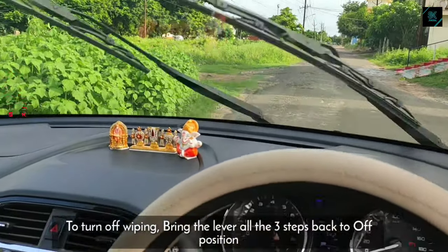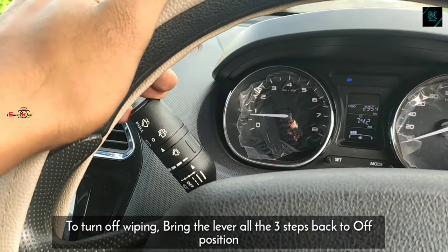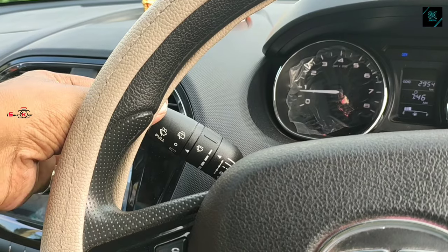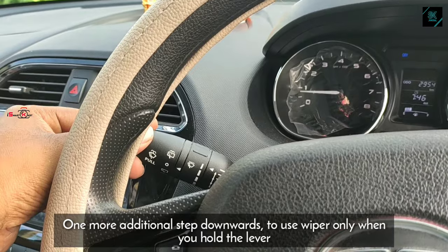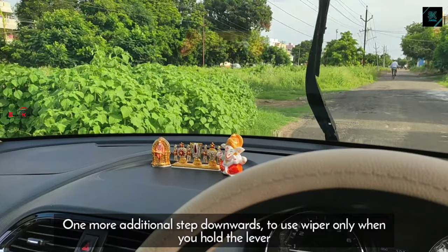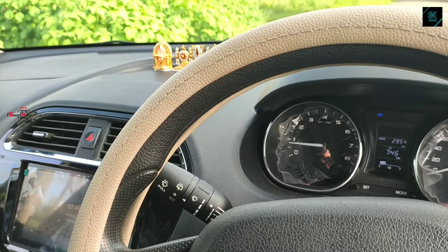To turn off the wiping, bring the lever three levels down to the off position, which is the neutral position. On pulling and holding the lever downwards from the off position, that makes the wiper operate with a medium pace until the lever is released. This option is very effective to clear off the windshield at the start of your day ride.